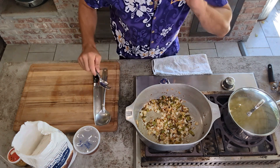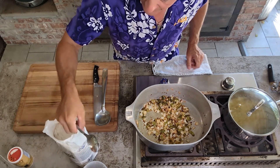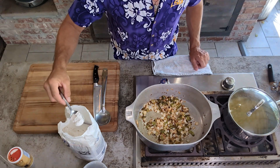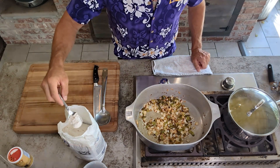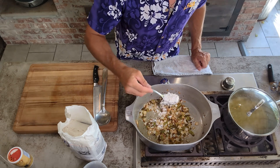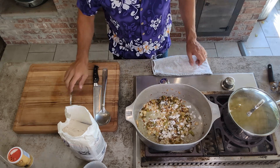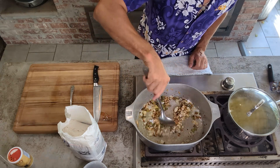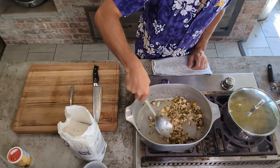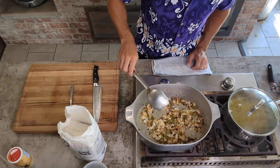Alright, we got our onions, bell peppers, and banana peppers in. And look, if you don't have banana peppers, don't worry about it. I work with old Danny Roy, and he hooked me up with some, so I used them — no big deal if you don't have them. Now I'm gonna put a tablespoon of flour in to thicken it up just a little bit. Let that sauté for a little while longer.